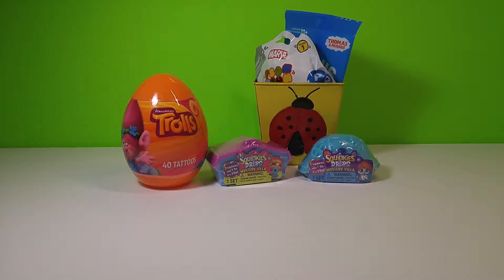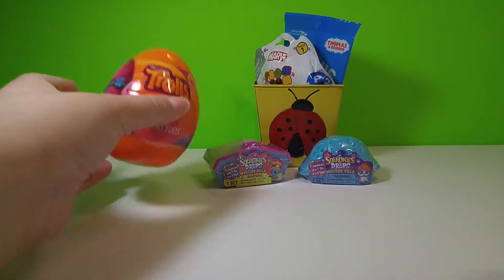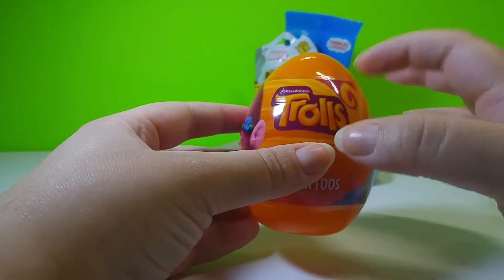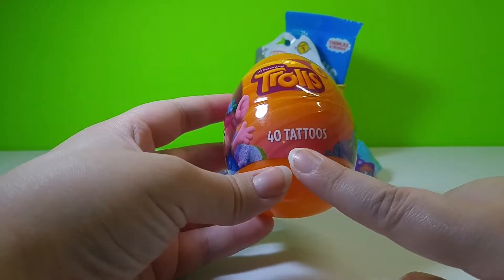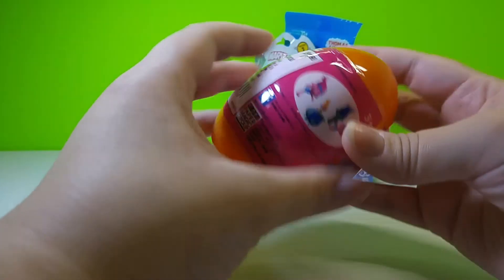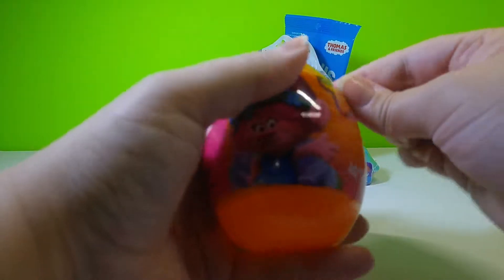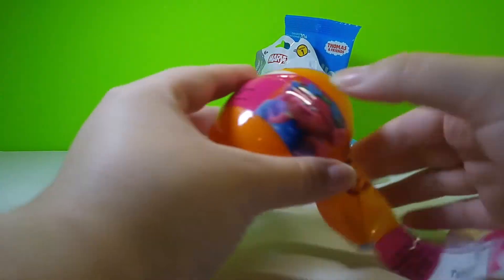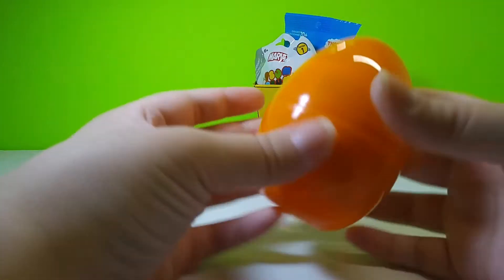Hey guys, Toy Collector here and today we're going to be opening these surprises. We also have this Trolls egg — it's a really cute little egg and it says it's got 40 stick-on tattoos in it. So why don't we open this one first and see what all the 40 tattoos are inside. I'm really excited, I've never opened one of these before.